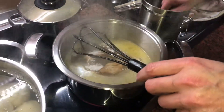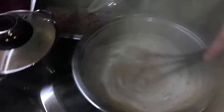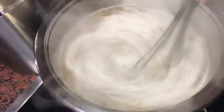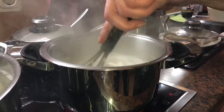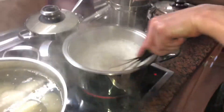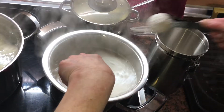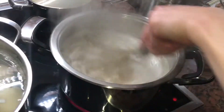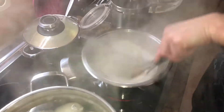Hello! Today I'm going to show you how to thicken sauce with cornstarch. As your sauce is boiling, take a little cornstarch and add it into the liquid. You have to mix all the time at medium temperature. Add cornstarch until the sauce reaches the right consistency.